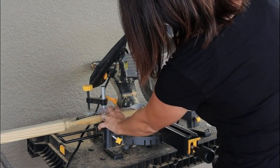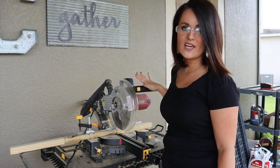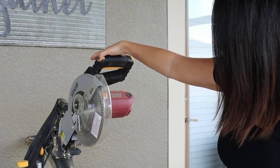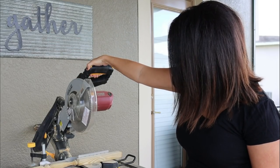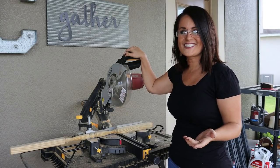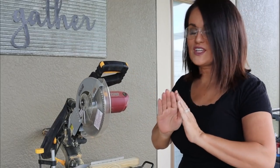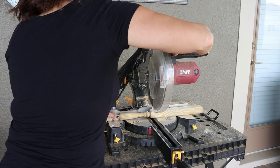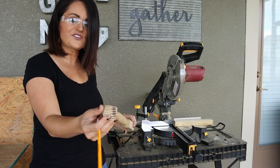We're going to pull the blade down for a dry run first to see where we like the cut. To start the saw, pull the yellow button to release the trigger, then pull with your thumb and hand to start the blade. Once the saw is going, pull it down to cut. Make sure your hands are away and you're protected. We're going to make this cut now.